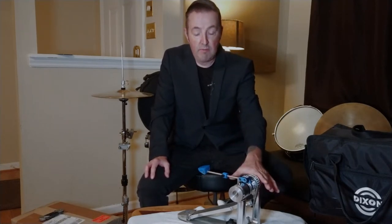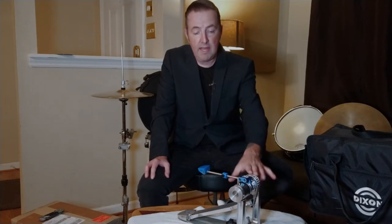Welcome back to Nothing But Drums. I'm John. Why am I doing another box opening of the Dixon Precision Coil Pedal? If you've seen my show, you know I've already done this. I did an unboxing, then an in-depth preview of the pedal itself, did some playing with it, did a whole green screen thing.